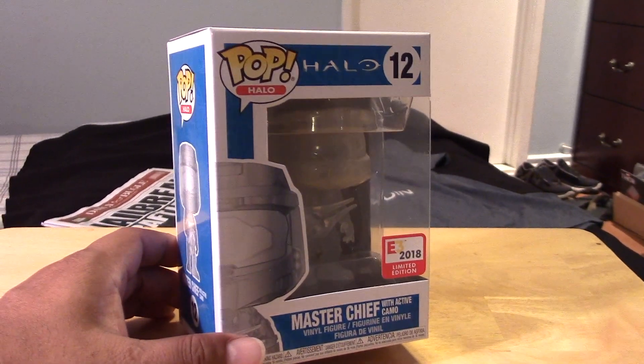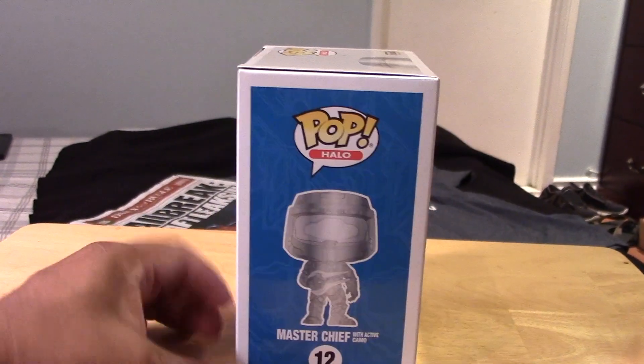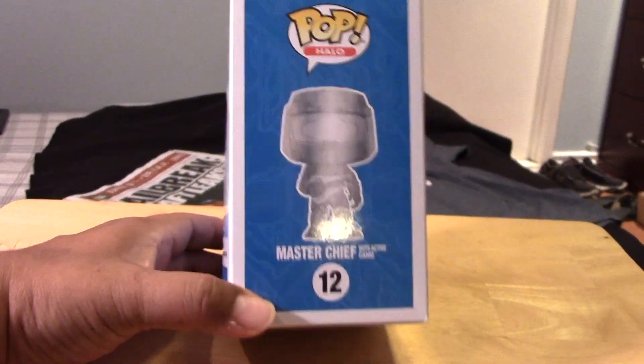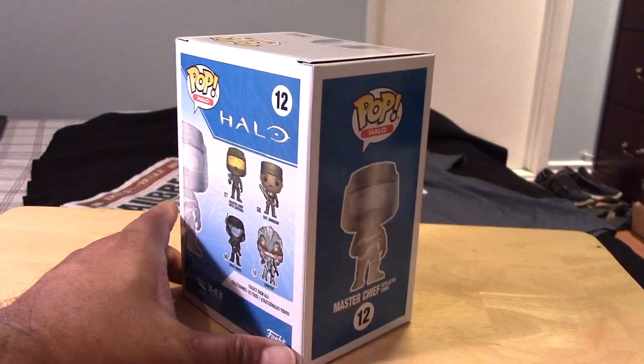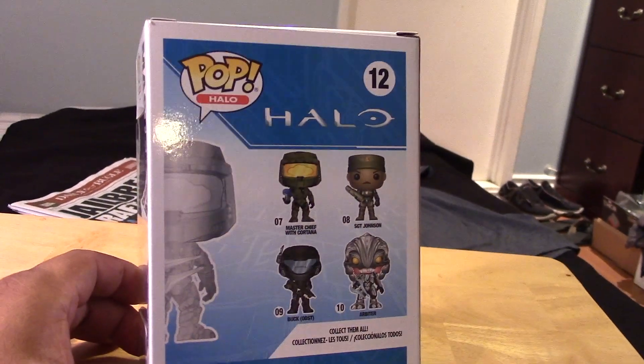I have some video reviews on those if you're curious. There was the Legendary Chalice from Cuphead and the Sonic figure as well, so check out my videos to see what those are all about if you're interested.